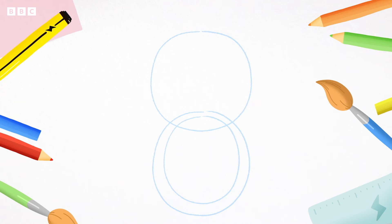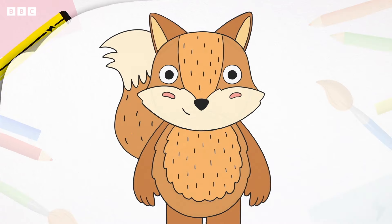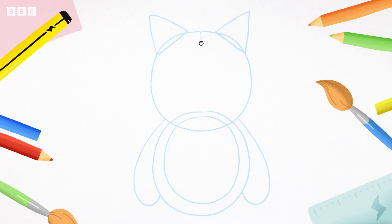Next, we'll draw two arms. Copy me — draw a curve on the outside of the body. One, two. Then two pointy triangles at the top of the head, like this. To help us draw the fox's face, we need to draw guidelines: first, a line going top to bottom like this, and a line going left to right like this. Next, copy me and draw another line going left to right a little bit lower.